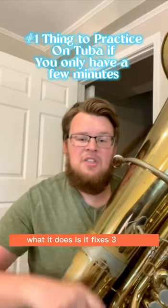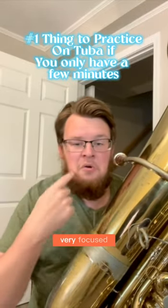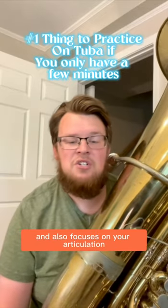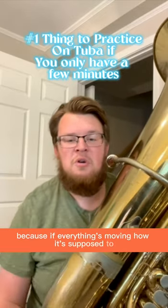What it does is it fixes three things. It's your embouchure working very focused. It's you using a whole lot of air. It also focuses on your articulation, because if everything's moving how it's supposed to, it's all going to be working.